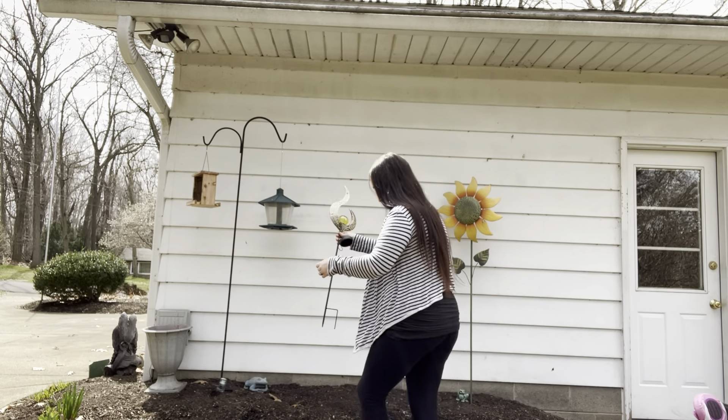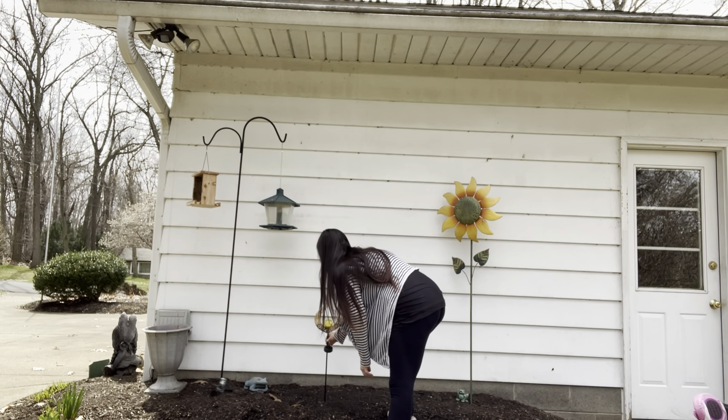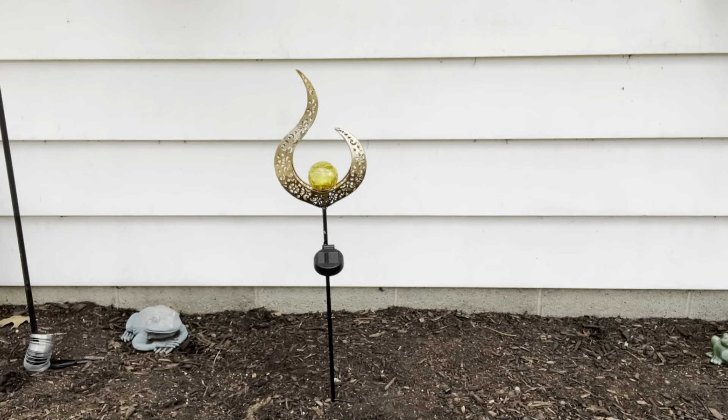I'm going to stick it in here and let it charge up, and we're going to see what it looks like at night. Here it is during the day — no light. Look how beautiful it is without the solar light on. It's a beautiful addition to our yard and I'm going to love it even more at night.